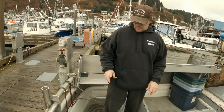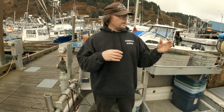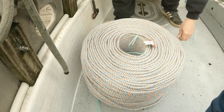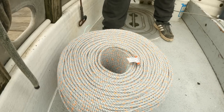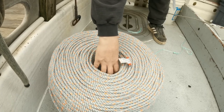We'll splice the sea-link on the end. The sea-link is what we use to join shots together without tying a knot. This stuff feeds out pretty well — you just have to be careful and not try to pull it out too fast.